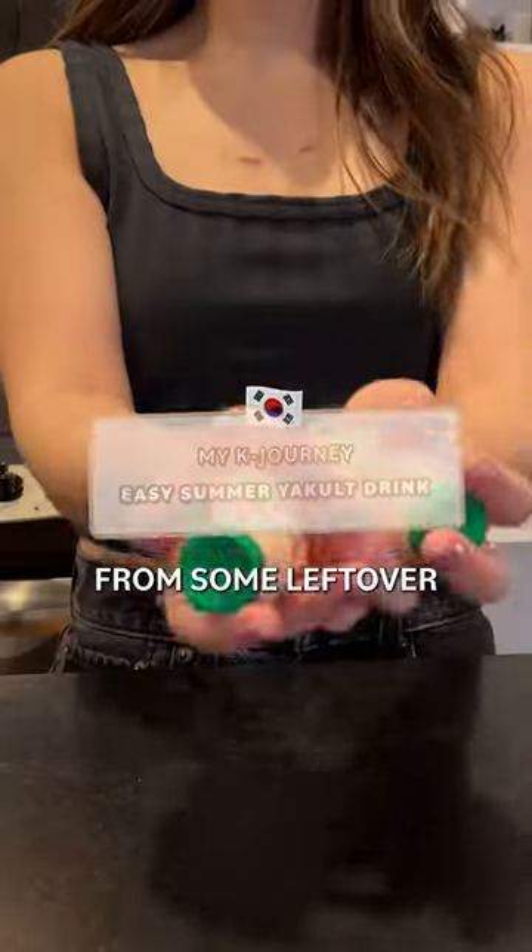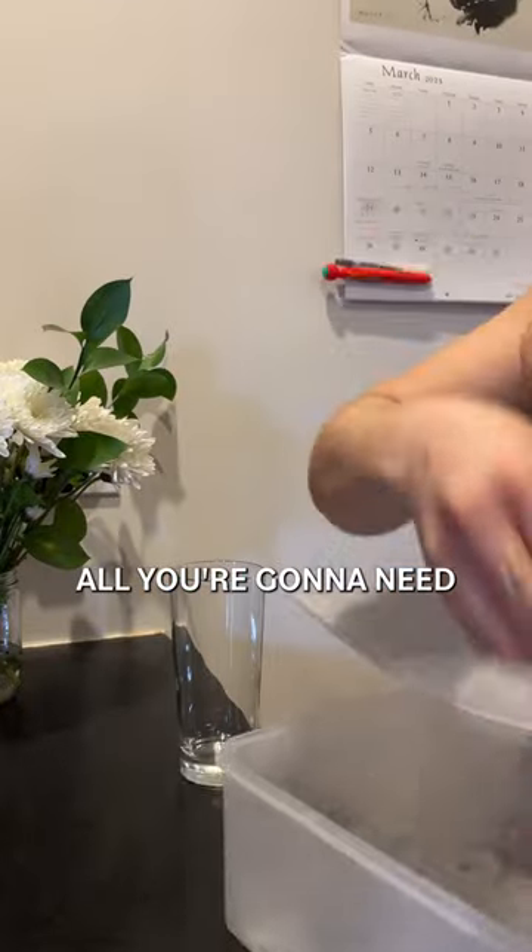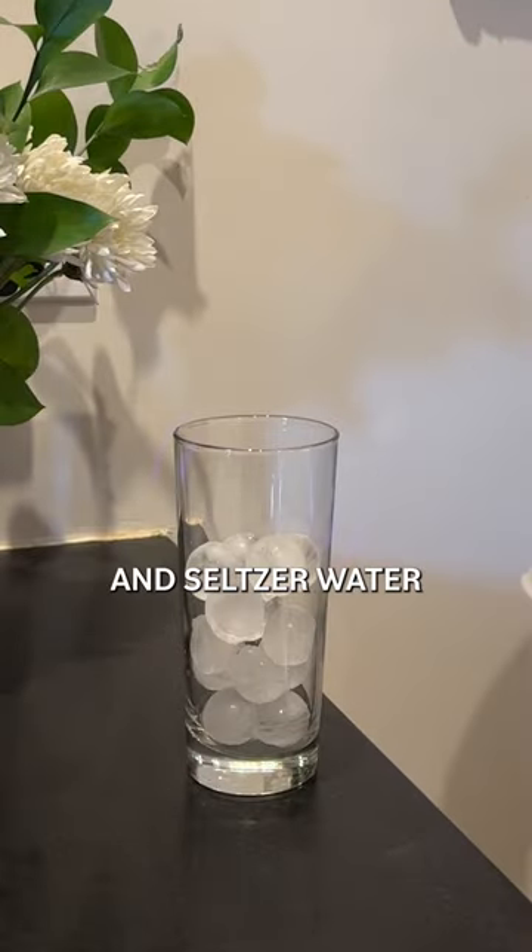I made this drink the other day from some leftover Yakult from our housewarming party and it was surprisingly good. All you're going to need is a lemon, two Yakults, and seltzer water.